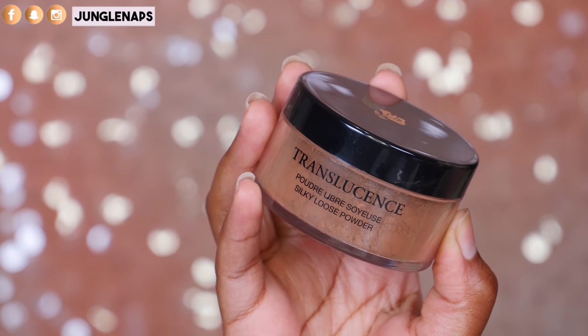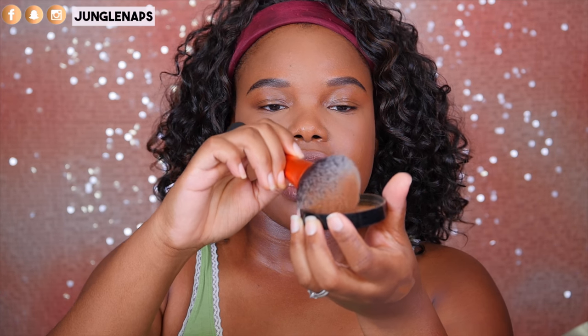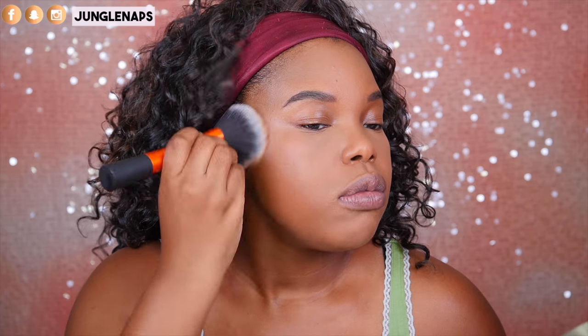For the rest of my face, I'm still on that Lancome Translucence kick — it is just so beautiful to me. I go in with my Real Techniques brush, swirl it around, tap off the excess, then dot it around and use circular motions to buff it in.